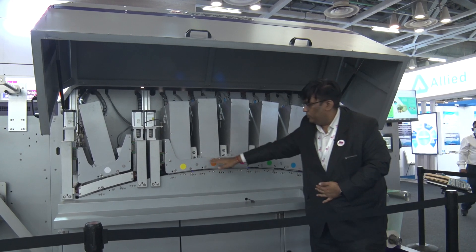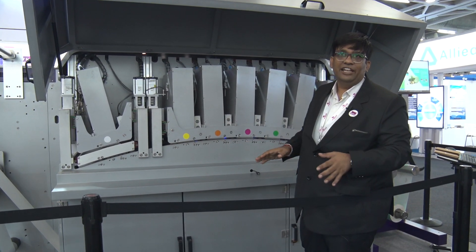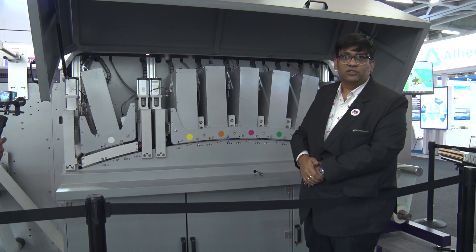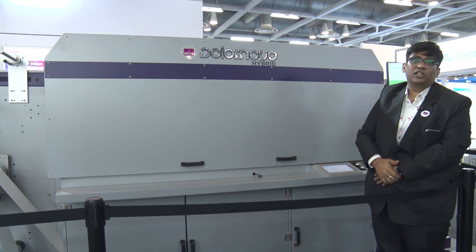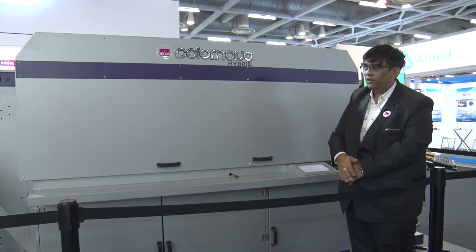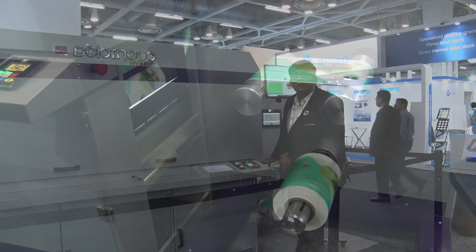Each station has LED inter-color pinning and we have chiller plates over each color, so that you can run all heat-sensitive substrates from 20 microns to 240 microns on this press. The web control system is based on the Danish GM Graphis system from Denmark, and we are using all the chilling stations over here. Right now we are running an IML job.